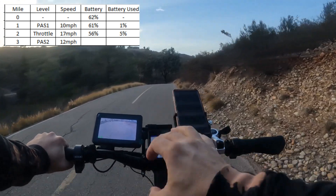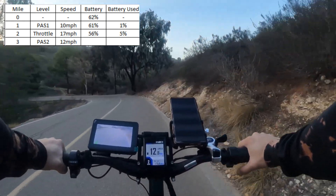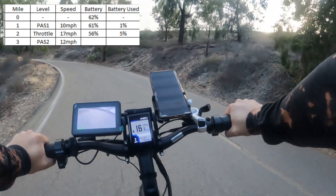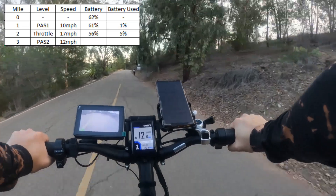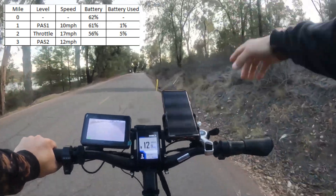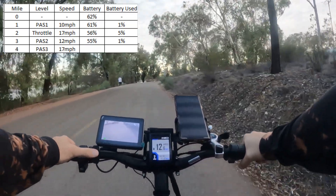I'm at the point where I can pedal, feel it give a little power — it's just trying to keep me right at 12 to 13 miles an hour. As my speed goes up, no power; you can probably hear it in the video when it's giving me power. At the three-mile mark we're at 55%, so we consumed only one percent of power on pedal assist two for that mile.